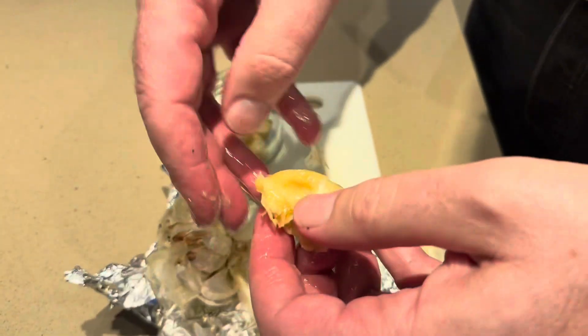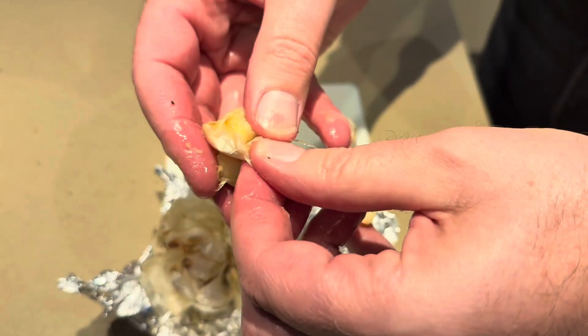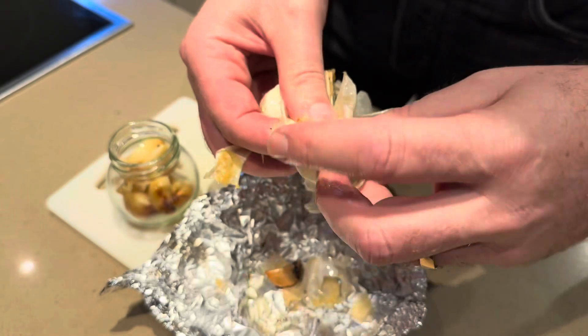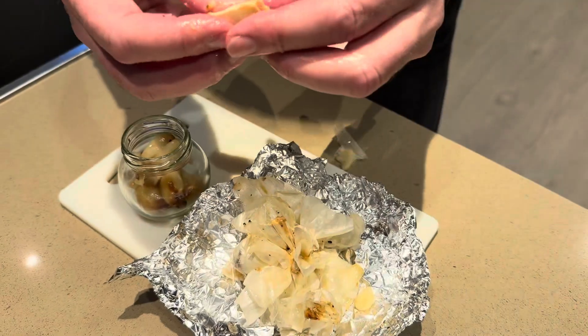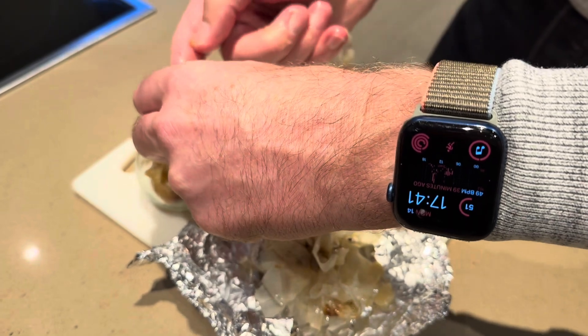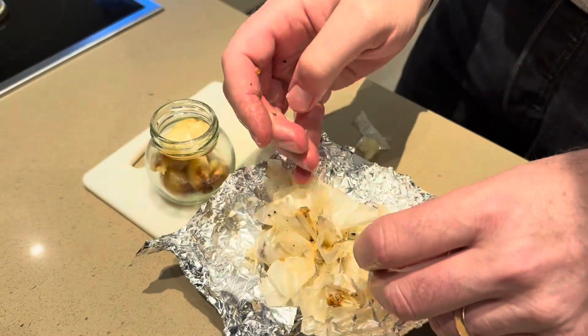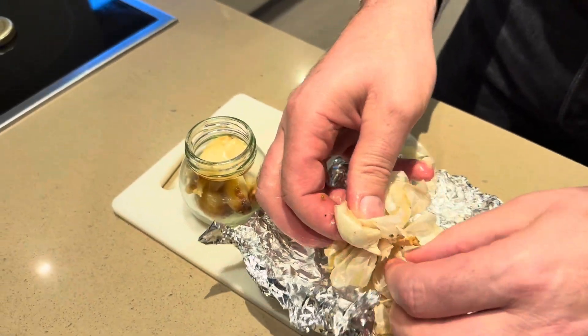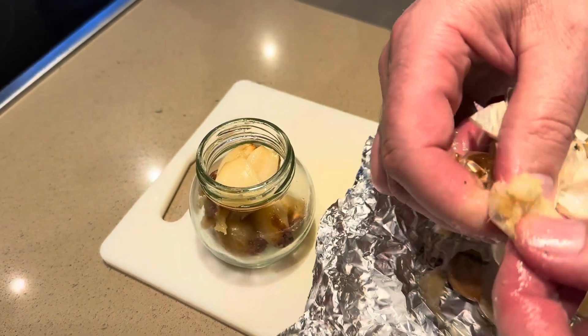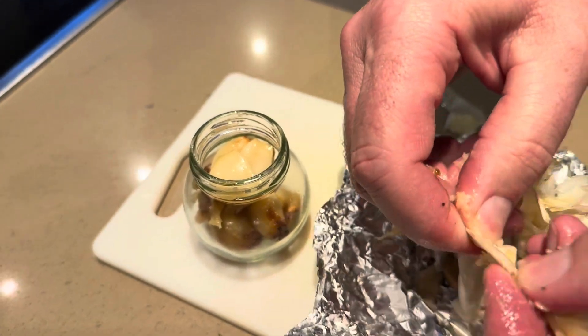Can get messy. Pop them in a jar, a sealed airtight jar, and these would last in the fridge for a few months. I use them on garlic bread, make my own garlic bread, in sauce, curries — anything really.